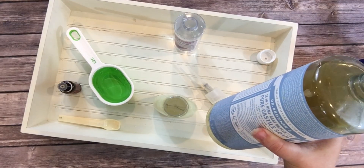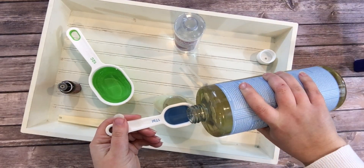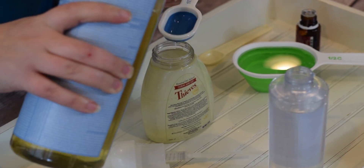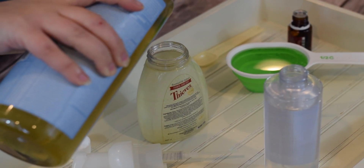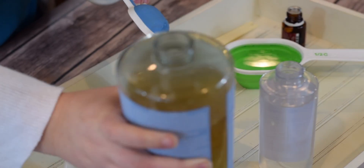Dr. Bronner's castile soap — you can get this right from Amazon. We're going to add three tablespoons of this right down into our hand soap container that is empty. I blame the children. Okay, so I've added my three tablespoons of that.